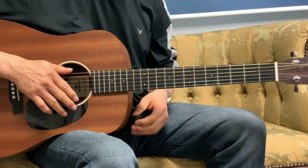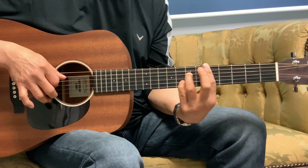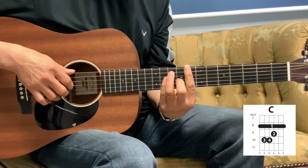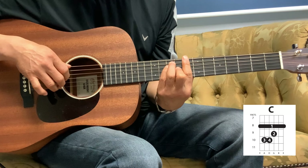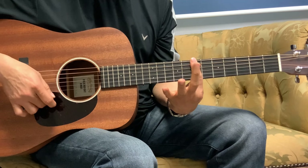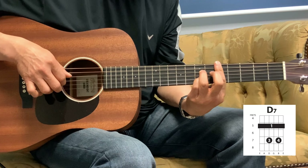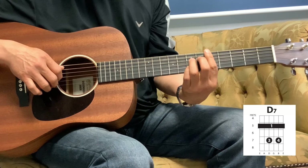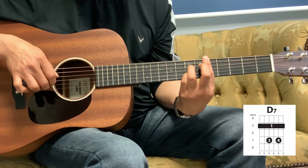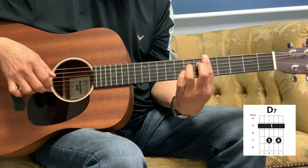The next part is 'Take not thy Holy Spirit from me.' So that C is: 1, 3, 2, 1, 1, and then 7th fret, 1st fret — just move that one fret down — and then into the D7. So that D is: 1, 3, 2, 1, and then move that pinky on the 2nd string to the 8th fret, and then back to the 1st string, and into the E minor.